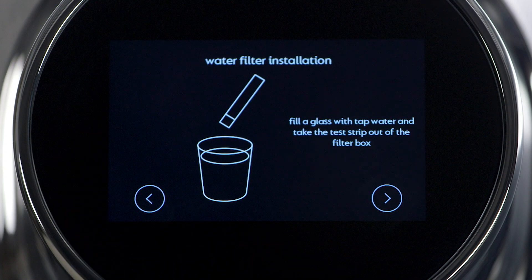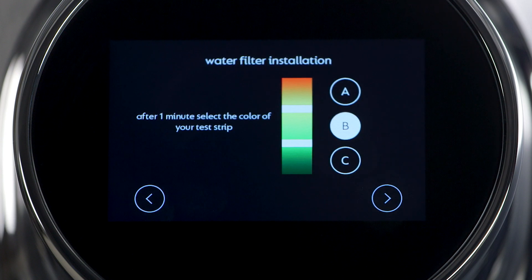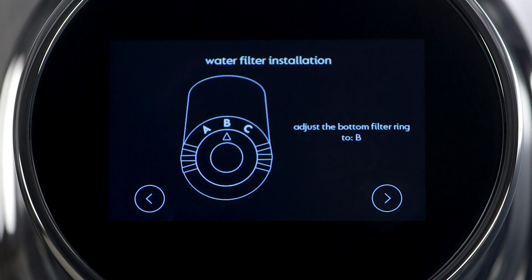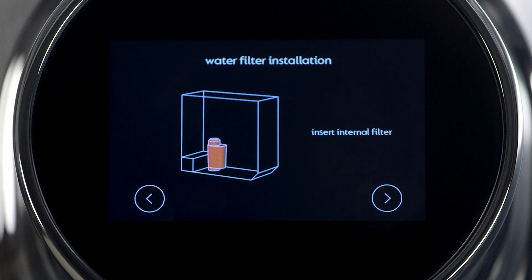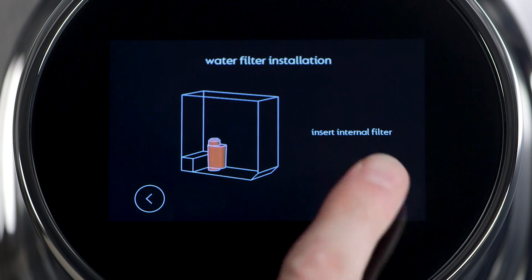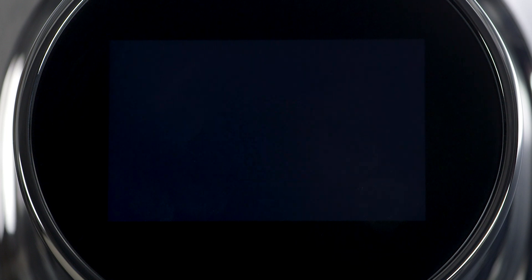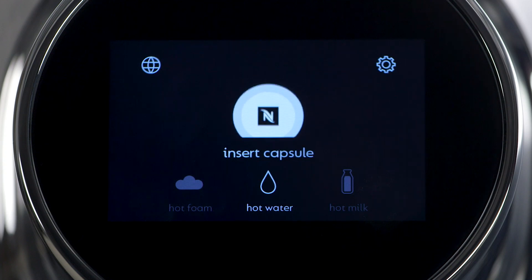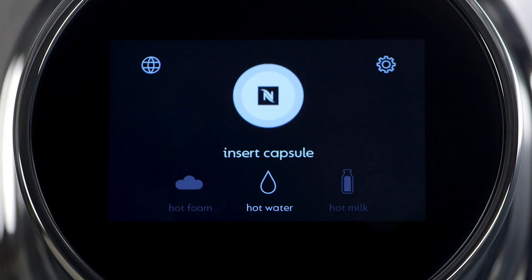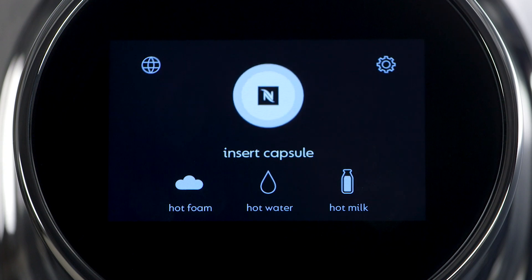If you are using an internal filter, locate the water hardness test strip. Follow the on-screen instructions to determine and set the water hardness. You'll be instructed to adjust the bottom filter ring. As a final step, insert the internal filter. The screen will show that the machine is heating. The machine will go through a rinse cycle before first usage. The machine will display the default main screen with top-off options and the insert capsule message. Your machine is ready to use.